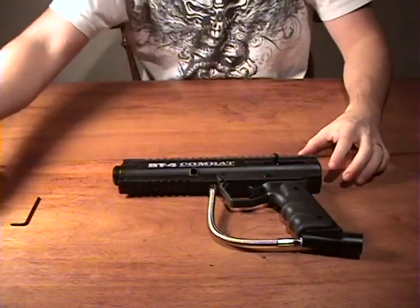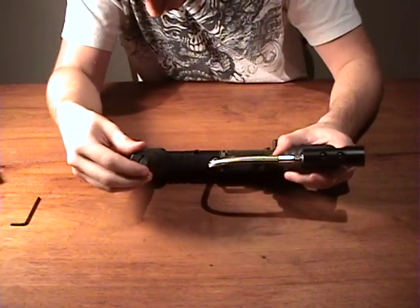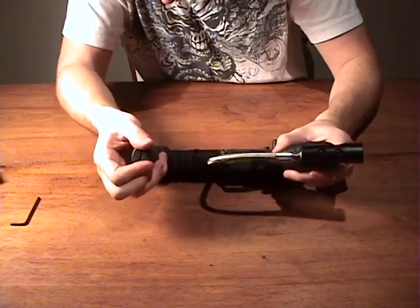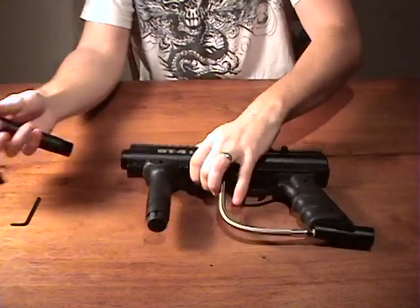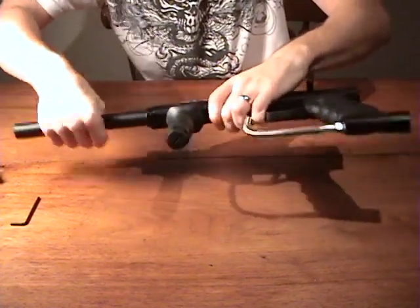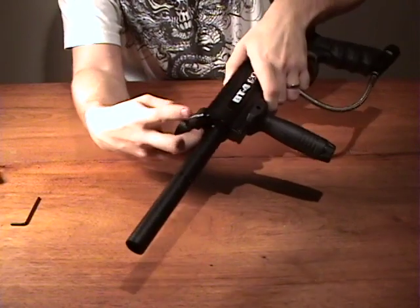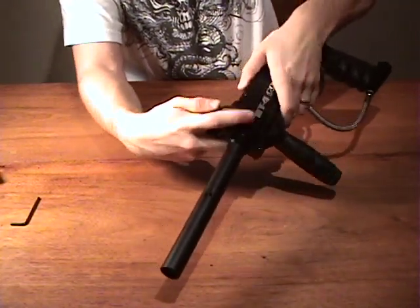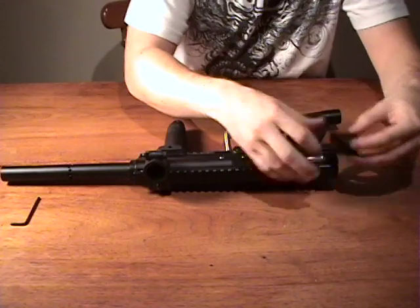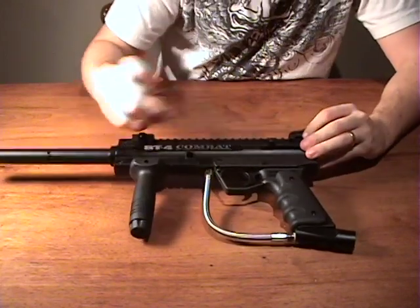Once you have it all together, all you have to do is put on the extra parts like the barrel on the fore grip. Attach the hopper neck by pushing the little nipple at the bottom and slide it on, making sure it's covering the hole on the side of the body. Then slip on your rear sight and tighten it with your allen key.